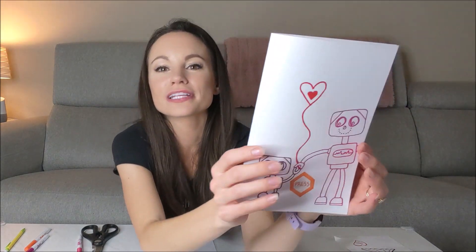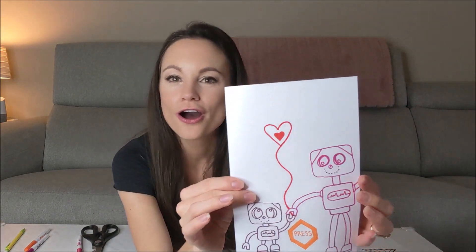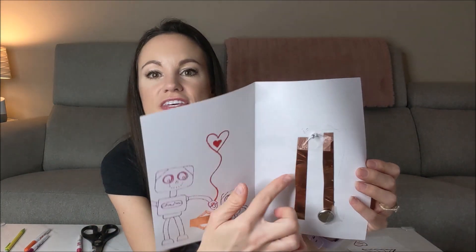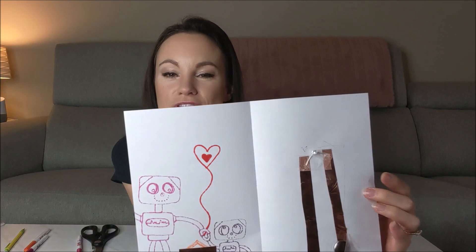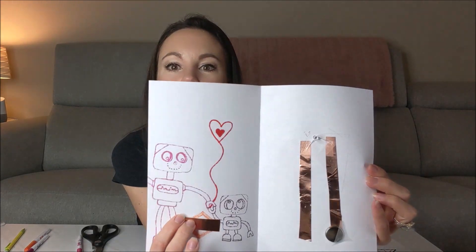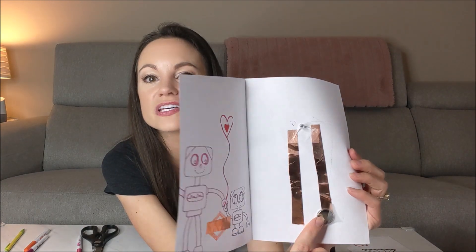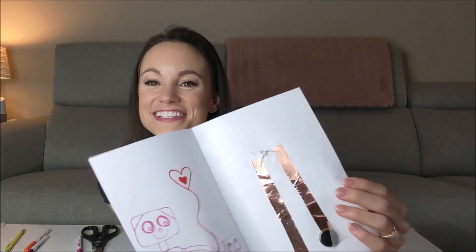If you want to make a card like this second design, which is a little bit cleaner, you create the exact same circuit on one page as an open circuit. Then you put a piece of copper tape on the other page so that when you close it, you close the circuit by touching that copper tape to the edge of the battery — just like so. And that's how you make a simple circuit LED card.